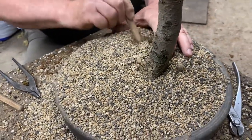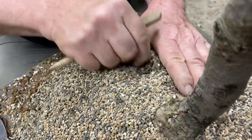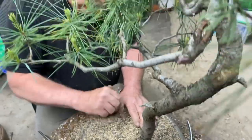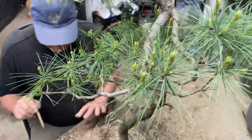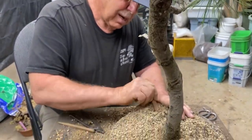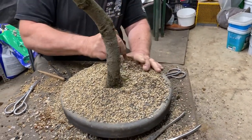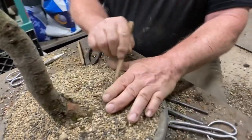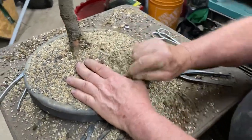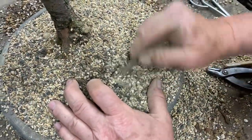If you leave any air pockets, the roots will dry out and die, so you have to get the soil in there. The roots are very dry — as soon as I finish this I'll do an emergency watering. The tree will need to be soaked for a good half hour in a tray. I'll throw in a bit of Super Thrive in the water and really let the tree sit in that for at least half an hour to get it re-humidified, get the moisture in there, and let the feeder roots plump out again.